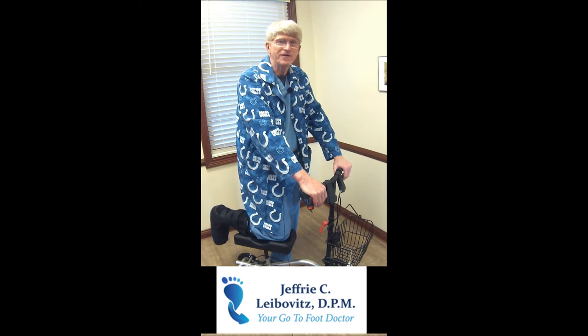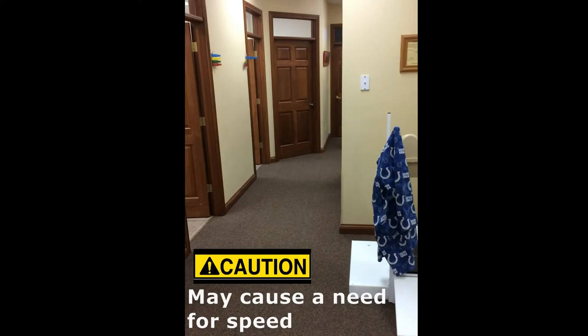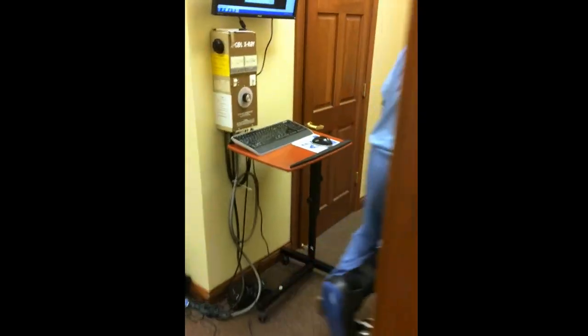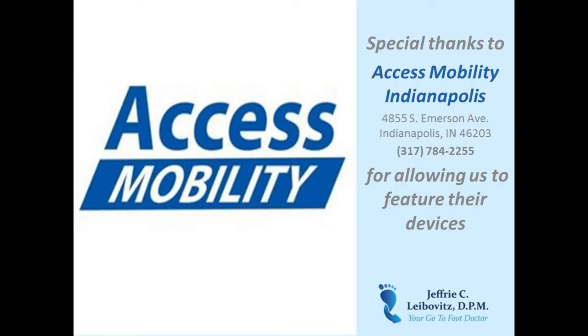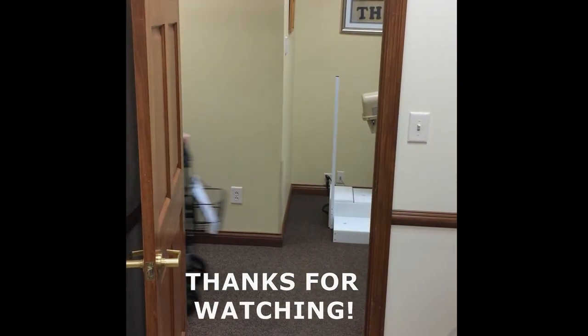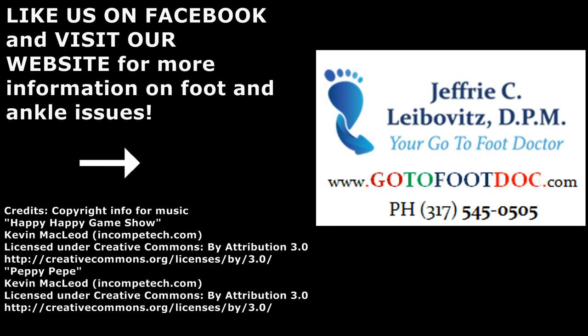Thank you for watching. This is Dr. Leibovitz, your go-to foot doc. I'll see you next time.